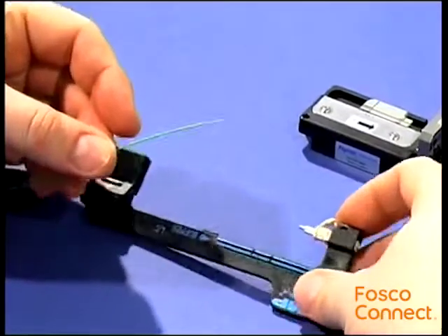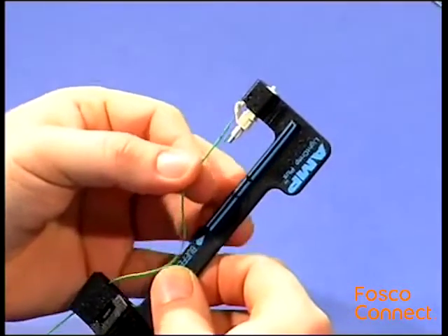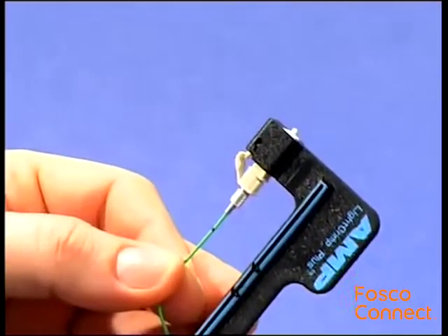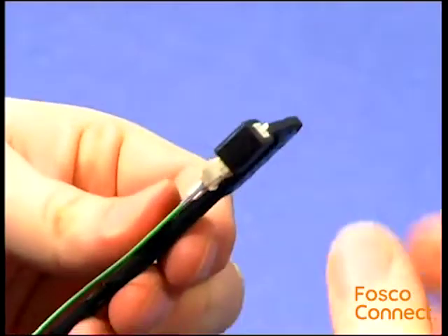Insert the cable into the wire holder. The end of the fiber shall reach the connector's end face. Slightly insert the fiber into the connector just until the second mark slides into the connector. Ensure a physical contact of both fiber ends.